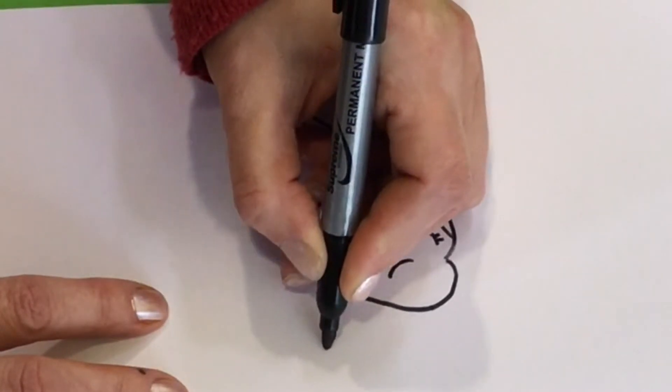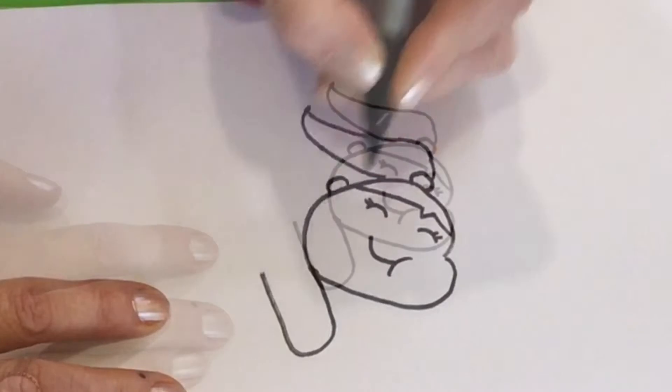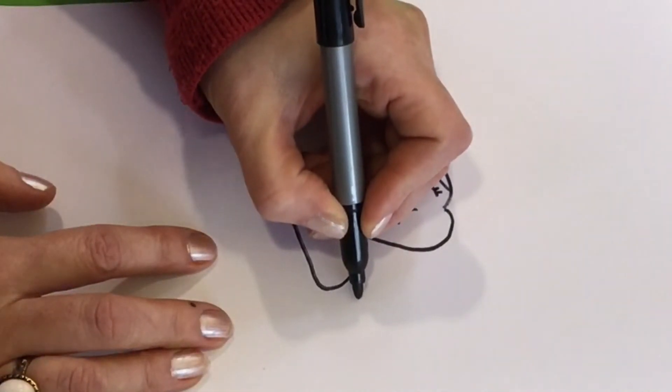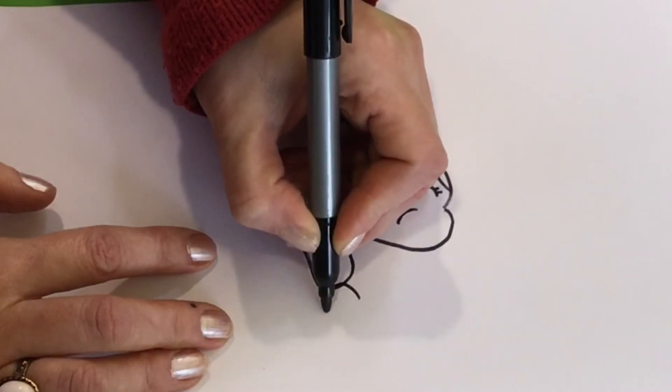Now let's draw her first arm that's wrapping around his neck — she's giving him a big hug. Then let's draw her other arm. We're going to draw an oval shape that's connecting to this arm, so we're going to draw them touching.